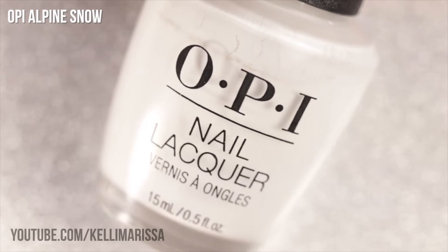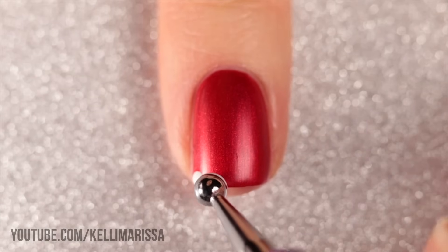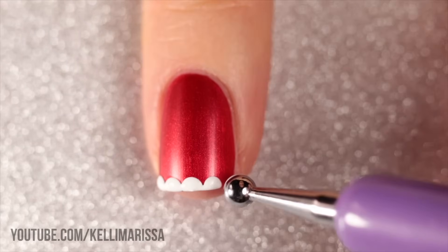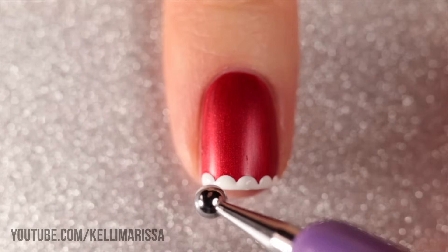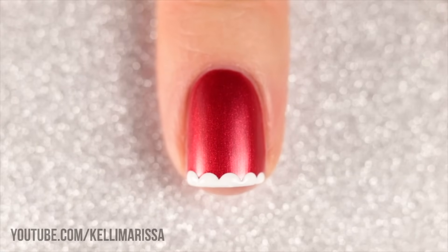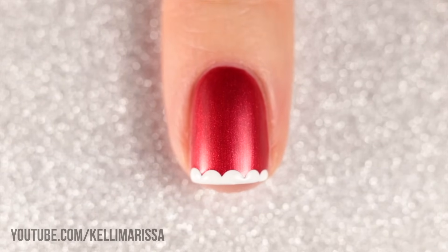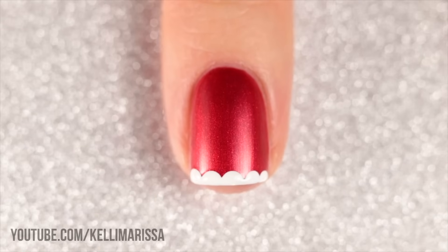I'm taking my white nail polish — I'm using OPI Alpine Snow, but you can use any white. With a larger dotting tool, I'm going on the free edge of my nail and creating a row of dots that are half on my nail and half off, creating a fluffy scalloped edge. The idea looks like the trim on Santa's jacket or his hat, and that is literally all you need for this design. I'm keeping it matte as is, and it creates a little three-dimensional look on the nails. Super fun, super easy, and always perfect for the holidays.